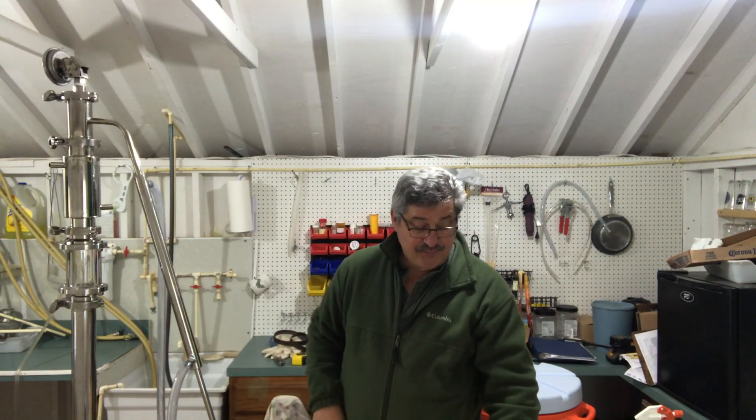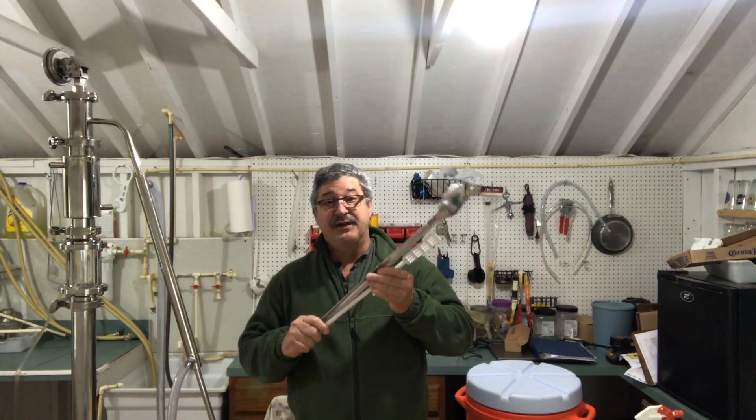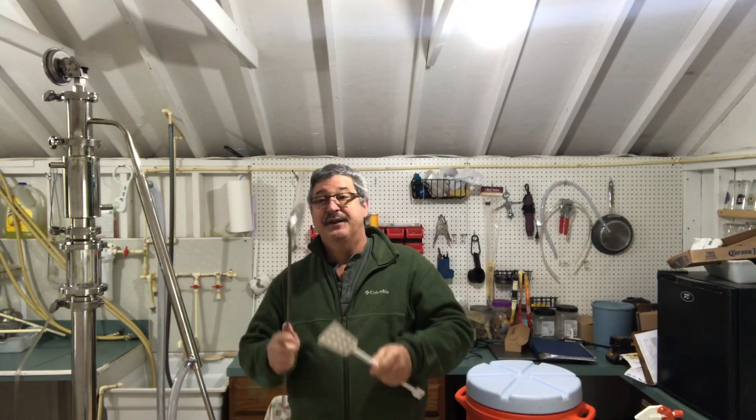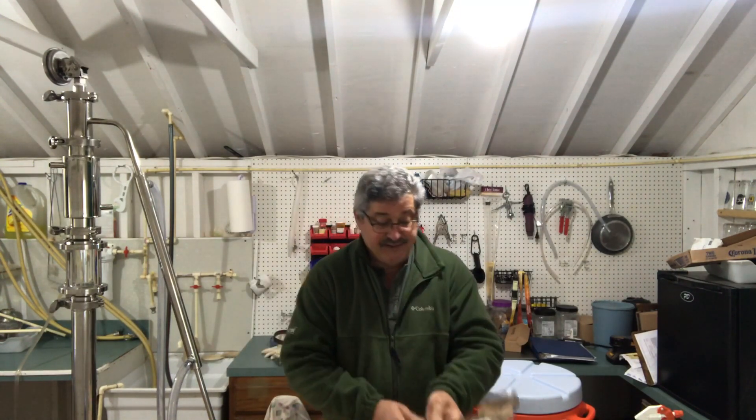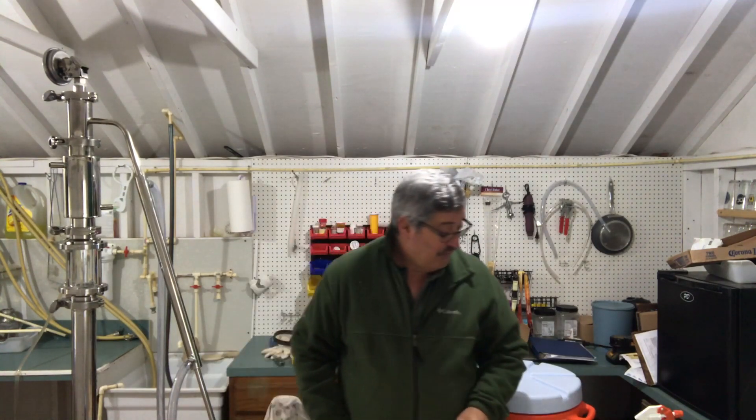You're going to need something to stir with — there are always a bunch of options: a paddle, a big stainless steel spoon. And you'll also need something to sanitize with.